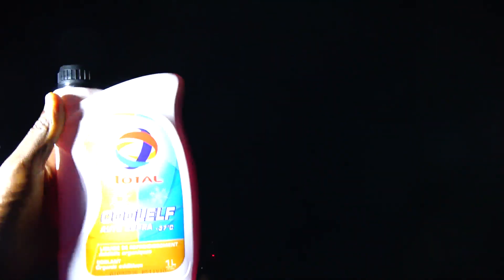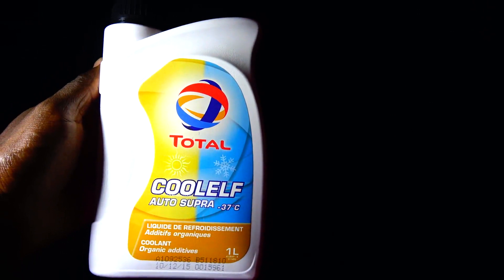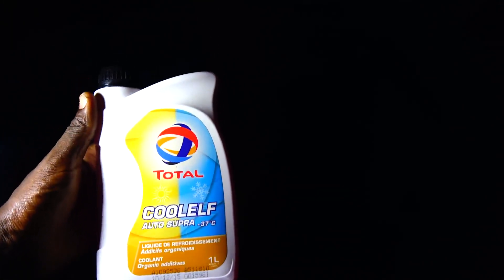There is actually Total — as you can read it — Total Coolant, bottle support. This is the best coolant you can ever use in Peugeot Veracruz. The good thing about this coolant is it is very, very oily and it is long-life.